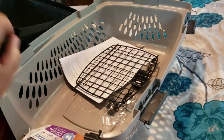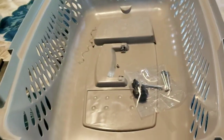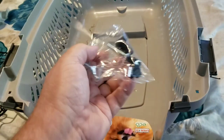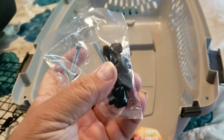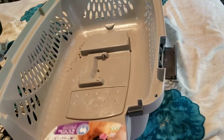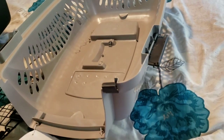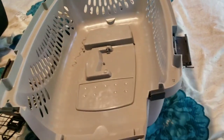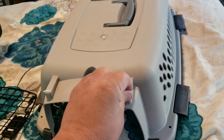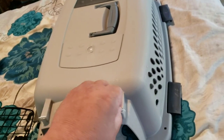Here's the door and the paperwork. Very importantly, are the screws. The airlines require that the crate be screwed together, not just relying on the clips. Furthermore, they also require that you zip tie the crate together. They have lots of requirements. You check in with the airline you are using, follow their rules and instructions, do exactly as they tell you to do, and you'll not have any issues.